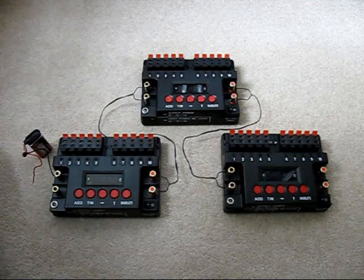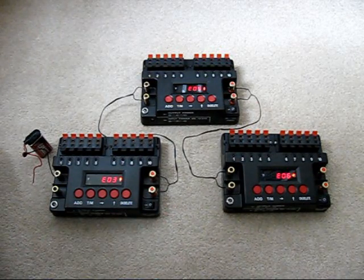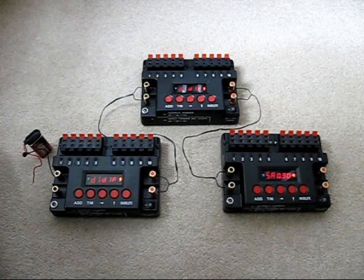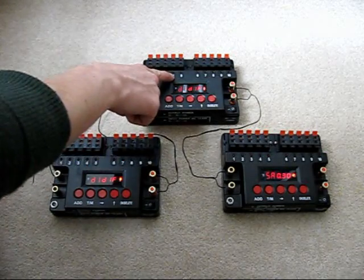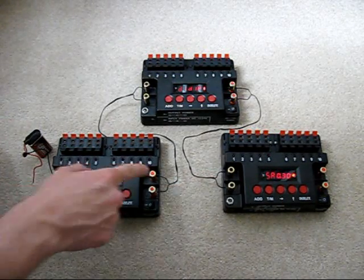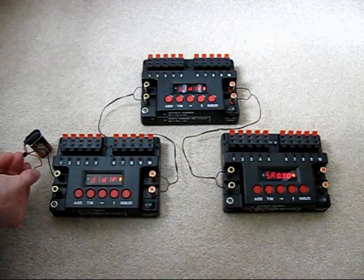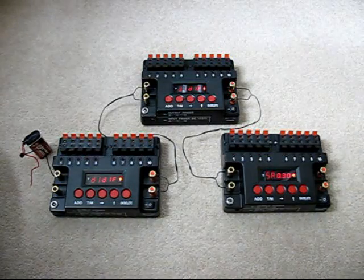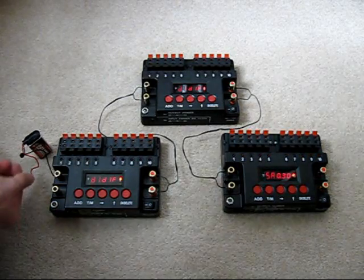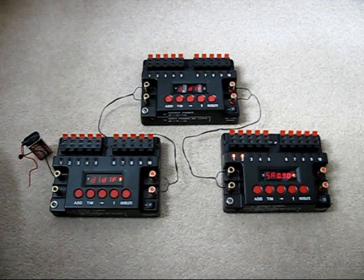Here's another example showing the sequencers connected together. If I just turn them on, you can see that they're counting through the cues now to check if there's any igniters connected. I've got different time delays set into sequencer 1, different time delays set into sequencer 2, and the same time delay between each cue set into sequencer 3. I'm going to be starting it with a 9-volt battery, and the output terminals of sequencer 1 are connected to sequencer 2, and the same between 2 and 3. If I start this now, you should see the sequence counting through 1, then 2, then 3. You can see it flows smoothly from one sequencer to the next.